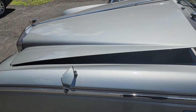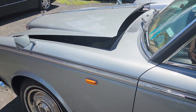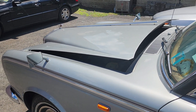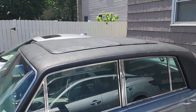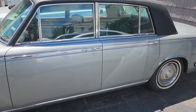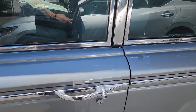Check out these side view mirrors that are so far up front from where the driver sits. That's interesting. There's a top there that looks like it could be some kind of sunroof.